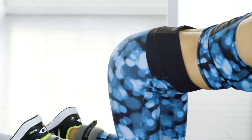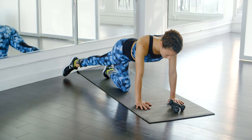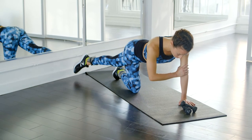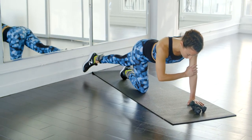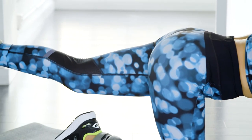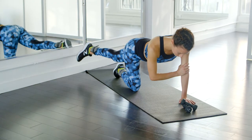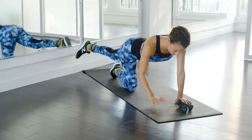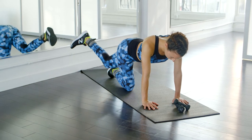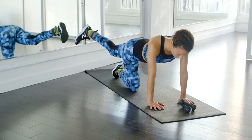Now we're going to do the other side. Bring your leg across, start with lifts utilizing that inner thigh. Again, to challenge yourself, bring your hand up and grab your other arm. Bring your hand down and we're going to do our little kicks. You can even slow it down just so you really feel where I want you to be working.